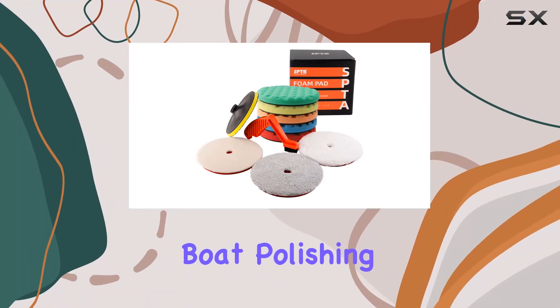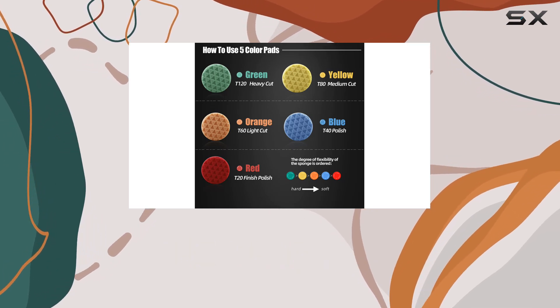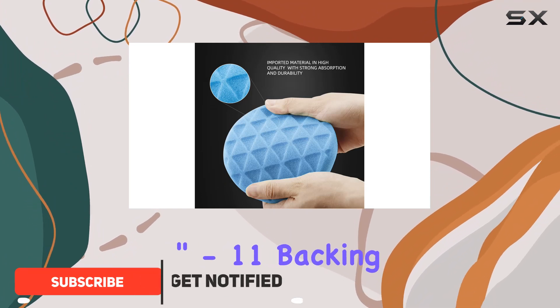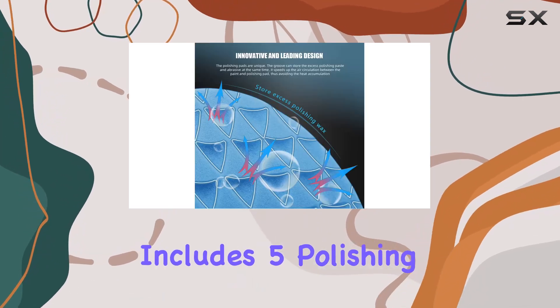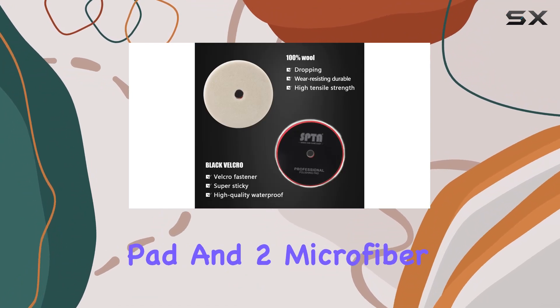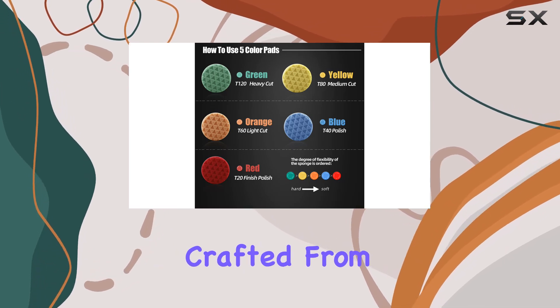Looking to elevate your car or boat polishing game? Look no further than the SPTA 10 Pcs Polishing Pads Kit. With its 7-inch large size buffing pads and 5/8-inch 11 backing plate, this kit is designed for superior performance and efficiency. The package includes five polishing pads with varying roughness levels, a premium wool pad, two microfiber pads for wax removal and cleaning, along with the thread backing pad for easy attachment.